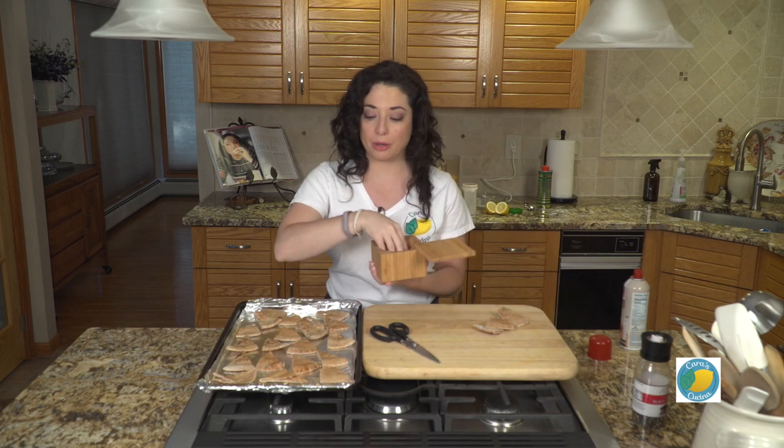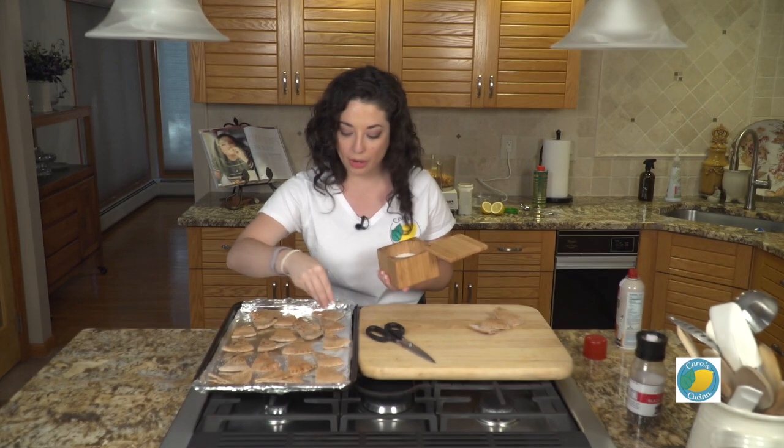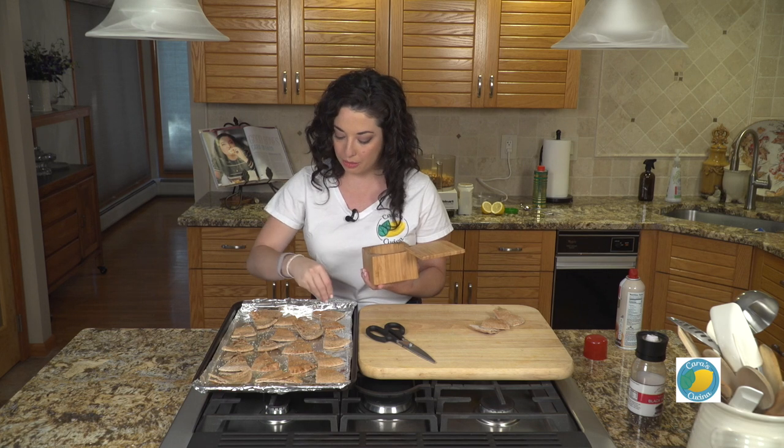And we're gonna season them with some salt and pepper. This is just really keeping it simple — you can go beyond this. You can put some oregano, paprika, whatever flavor you want. If you want them a little spicy, you could put some chili powder on them, but we're just covering the basics here.